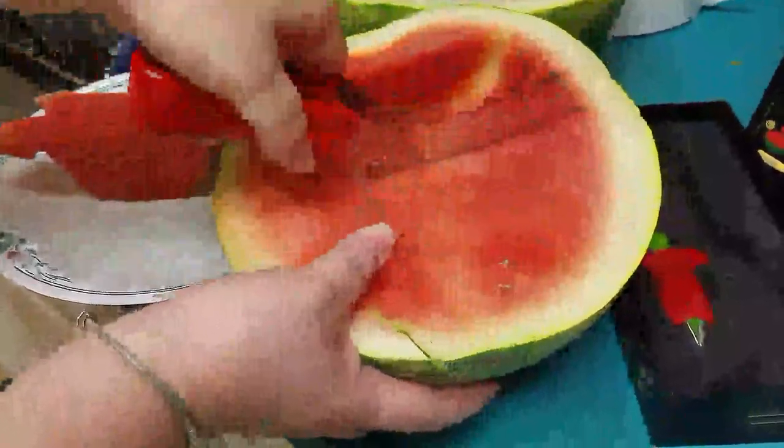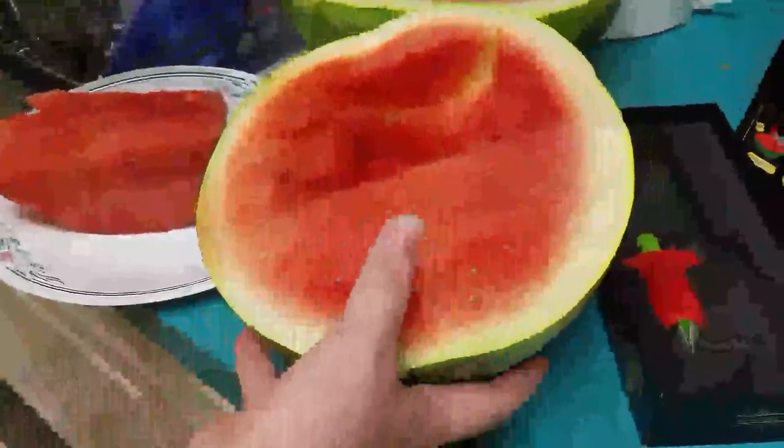It's a lot less messy. I love my new watermelon slicer.